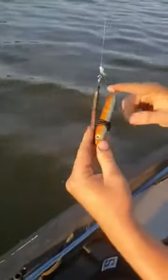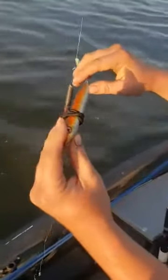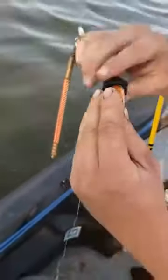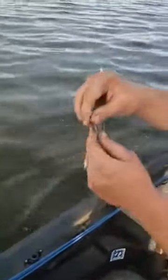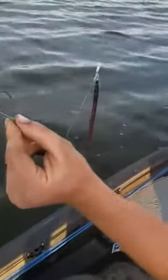Instead of tying a bunch of knots, I just run my line through the eyelets on this and use a hair tie or rubber band to hold it in place. Then I adjust it however much I want, and just like the last rig, use a circle hook in whatever size matches the fish you're chasing.